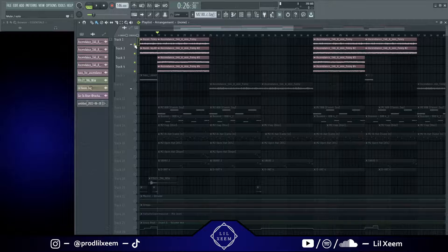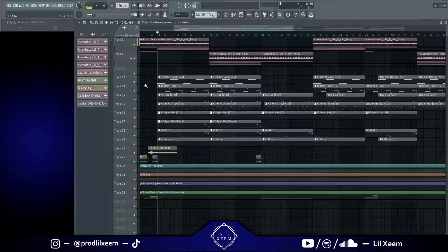Shout out to Foley for that loop — his socials are going to be linked in the description and also in the top right corner of the screen right now. For the first thing I did for the drums was the 808.